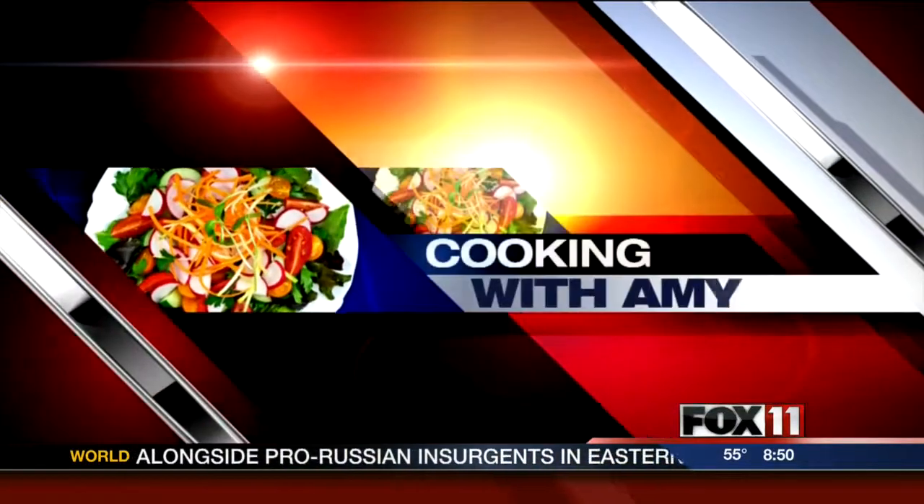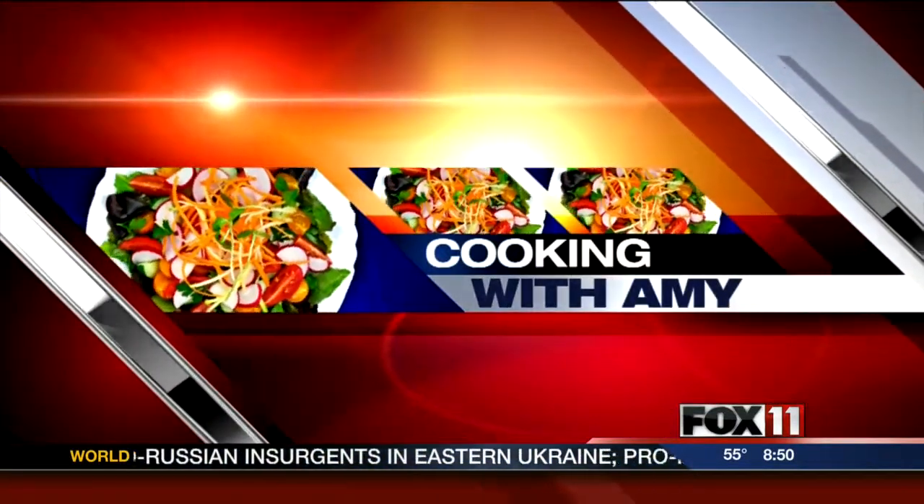Let's get cooking with Amy. Hey guys, good morning.